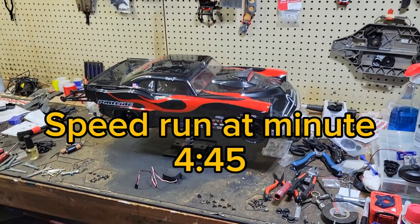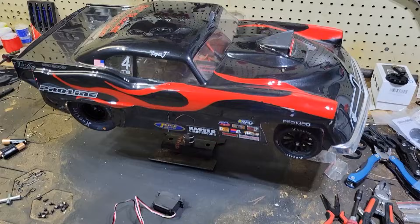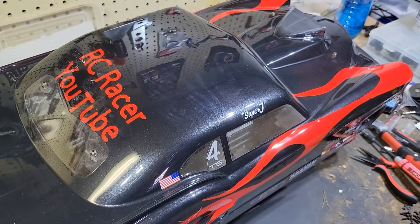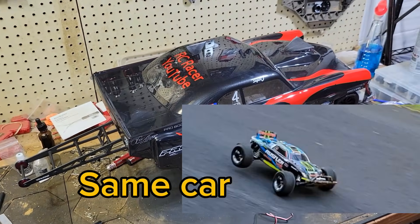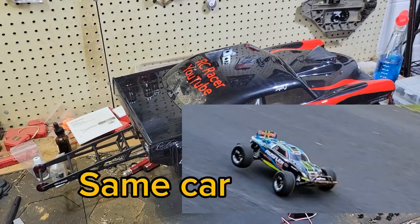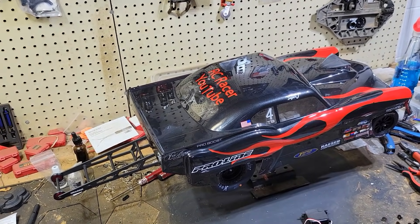All right, here we are with the drag car — the Drag Rustler, not a Drag Slash, this is a Drag Rustler. This car is actually older than most of my fleet. It's my second official hobby grade RC — the green and blue Traxxas Rustler that was featured on this channel way back when, and has just been transformed into a drag car.